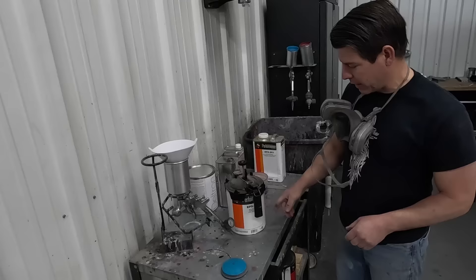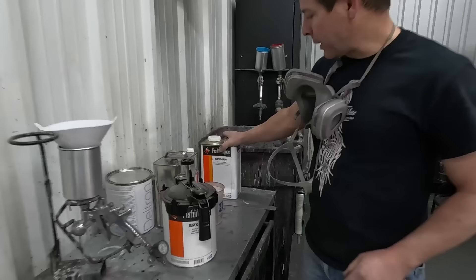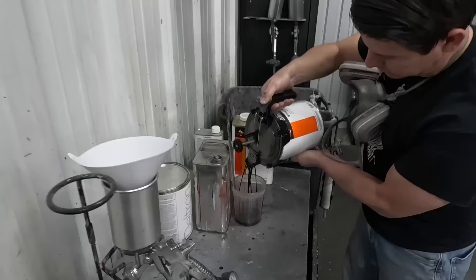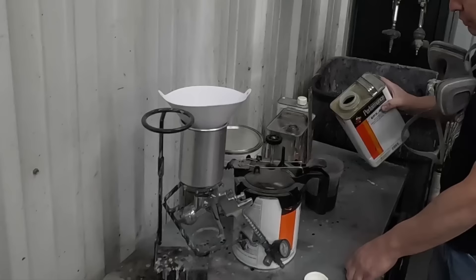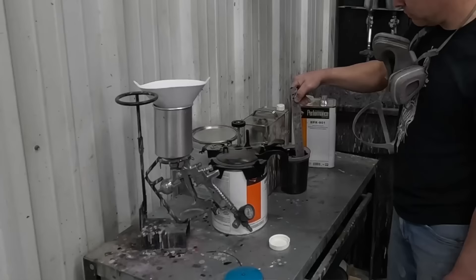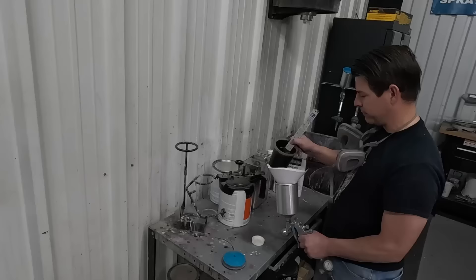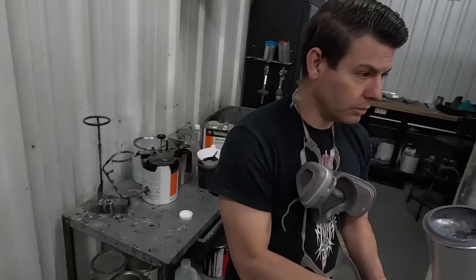I'm fixing to spray the black epoxy primer on the outside of the car. This is a PPG industrial epoxy primer - it mixes one to one and it's their industrial stuff, so it has a lot of the good stuff in it that the normal automotive line doesn't have. It sticks a lot better to bare metal. This is the catalyst - keeps it from flash rusting. You do all your plastic work, body work, on top of this epoxy primer because when body filler starts to dry it gets hot and can cause moisture trapped underneath to cause surface rust.